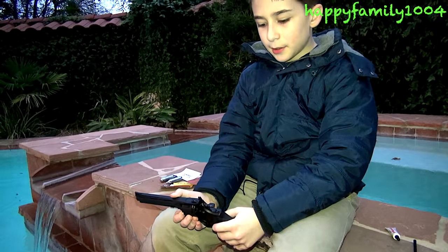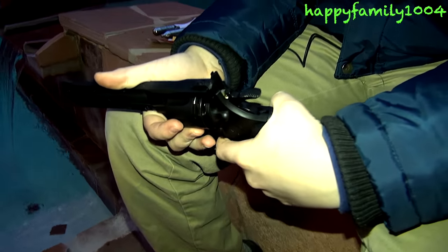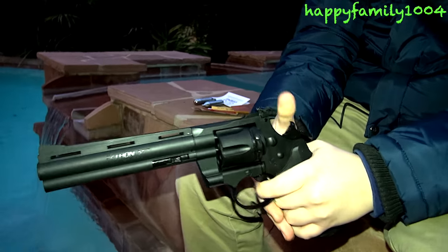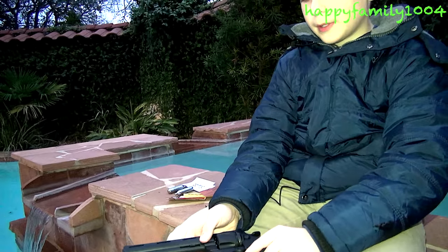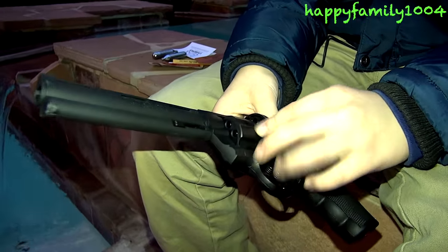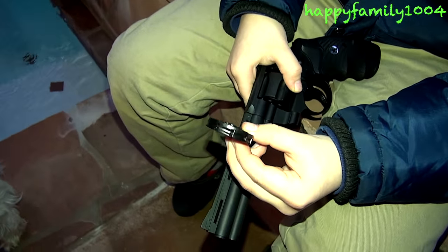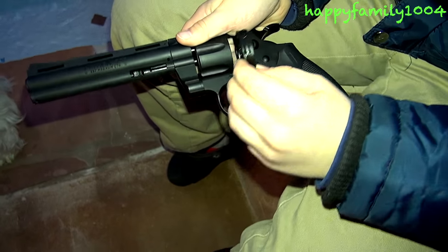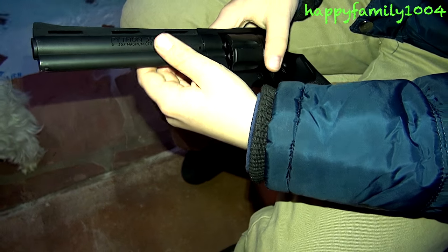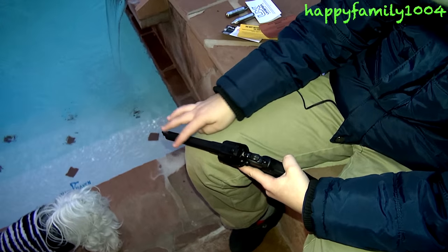The safety switch is right behind the hammer — forward is safety, backward is fire. To actually load the BBs, you're going to push this forward and push it down, and then pop this piece out. Once you pop this piece out, there's going to be this BB holder, and you're going to load all 10 BBs in here. Then you put this back in and lock it in there, so it'll be ready. And then there's the iron sight.